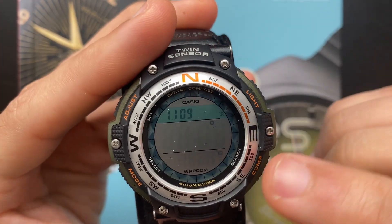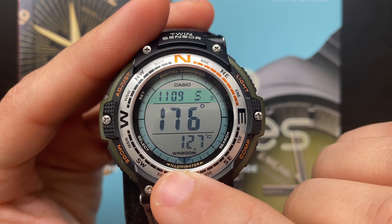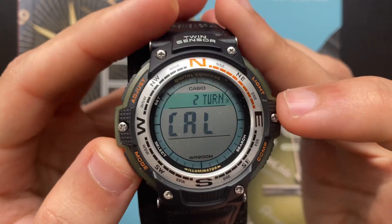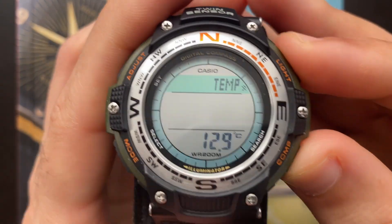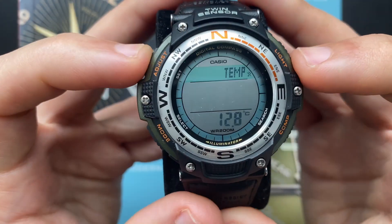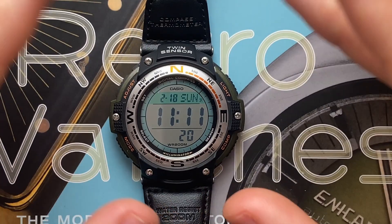To start a direction or temperature reading, press the D button. The watch will give you the temperature and also the direction of north using an arrow. To calibrate the temperature reading, press the A button and then press the C button twice. Here you can increase or decrease the temperature — you will need an external thermometer to adjust it. Once done, press the A button and the watch will take another reading.